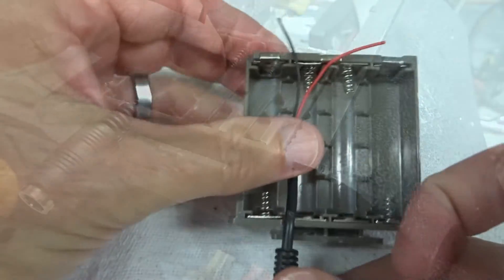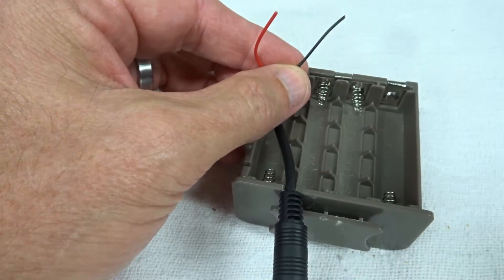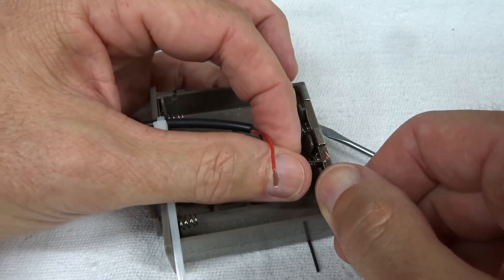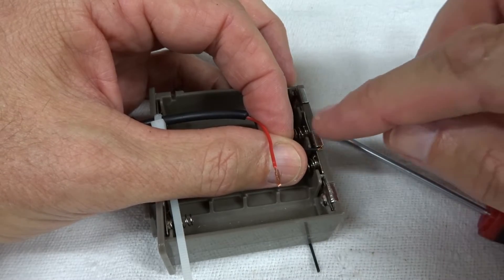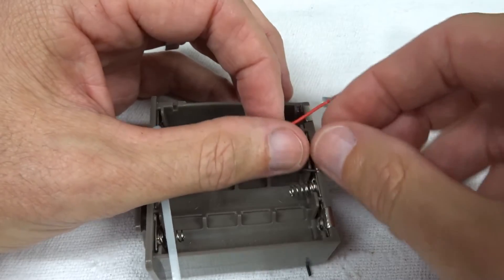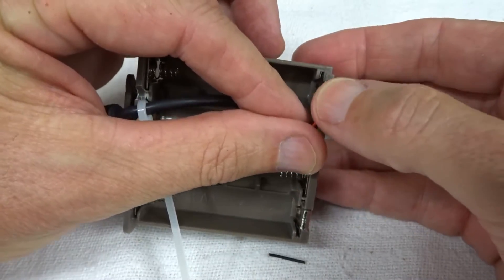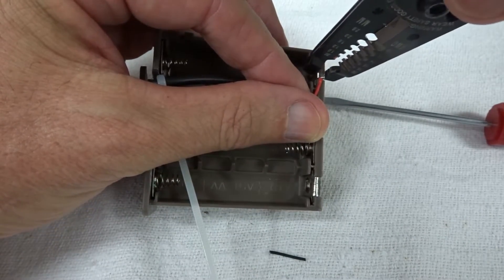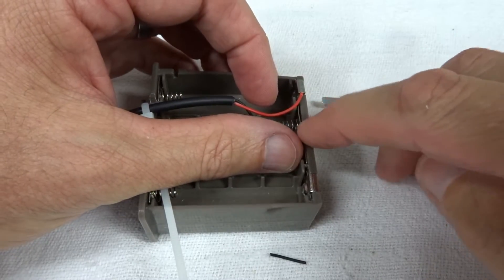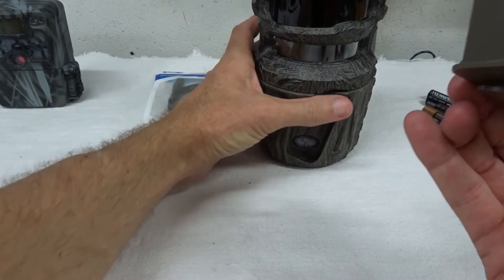Trim the wire ends so they fit under the tabs, and double them up underneath the metal contact. Lift the tab, plug the wire in from the side, press it down to secure it — nice and secure. Slide the second wire right under the other tab and press it down. They're a little loose, so crimp them just a little bit. When you plug the assembly into the camera, the contacts will press down and tighten them.